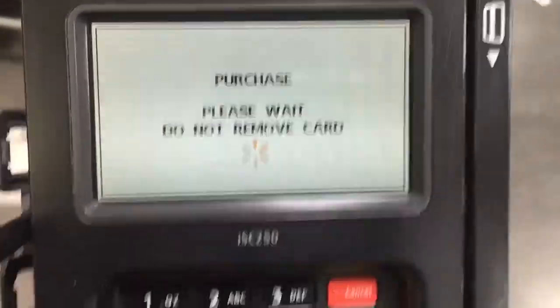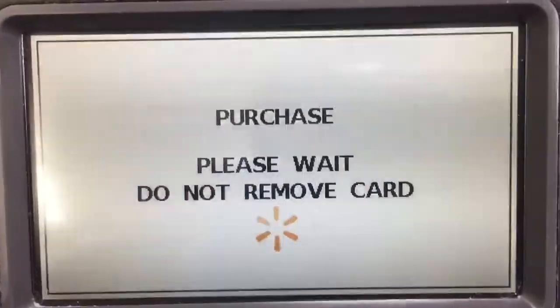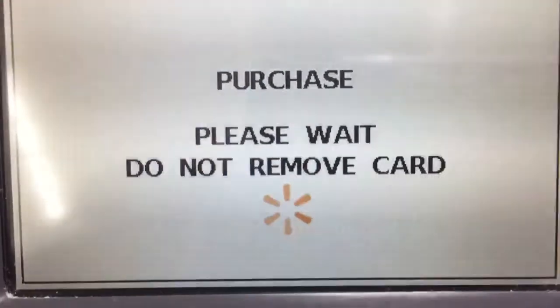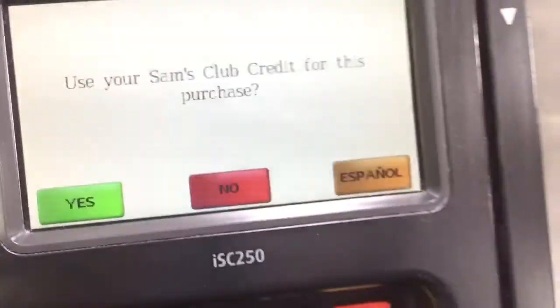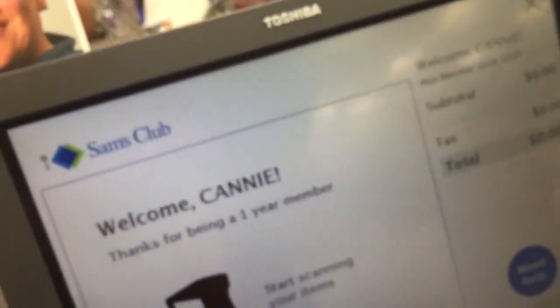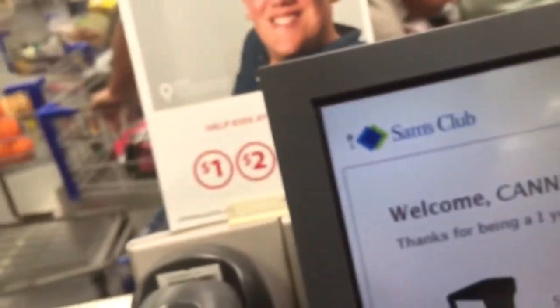Here's the self-checkout at my local Sam's Club. Welcome — thanks for being a one-year member. Welcome, Kenny.